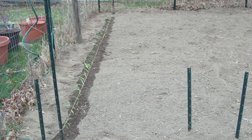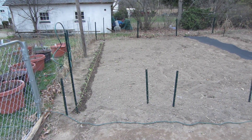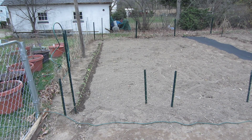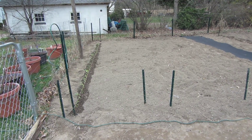I just finished planting my red wing onions in my first bed, left side. I've divided this garden up this year into beds. Each bed is 4 foot wide and 25 feet long, and there's 18 inches in between each bed to walk.